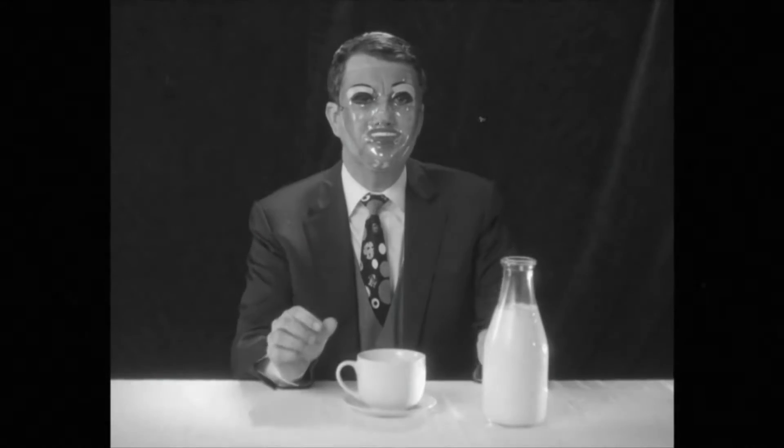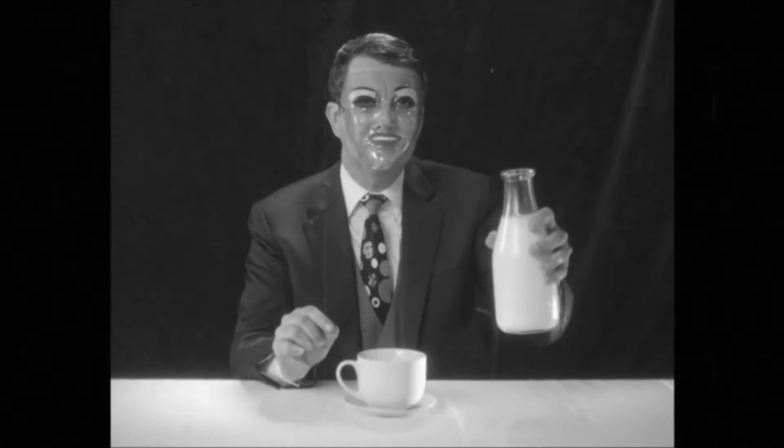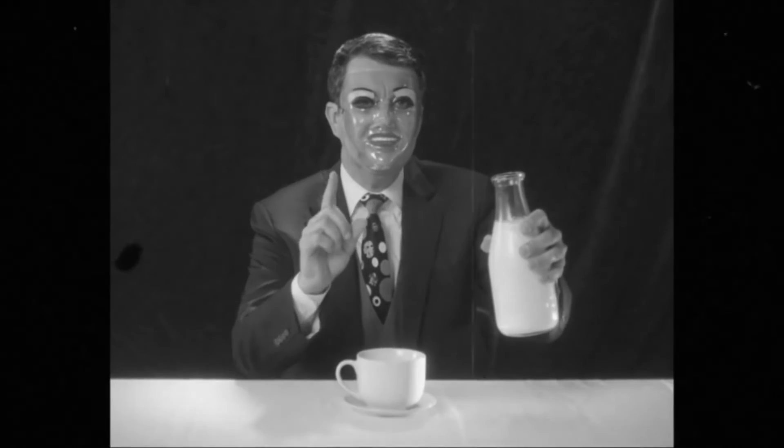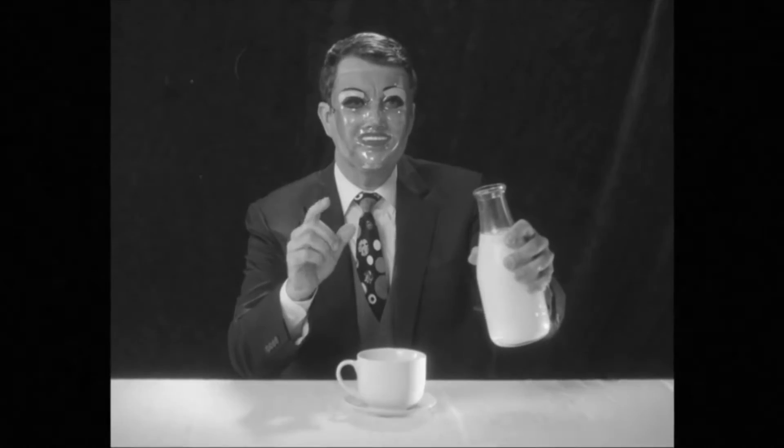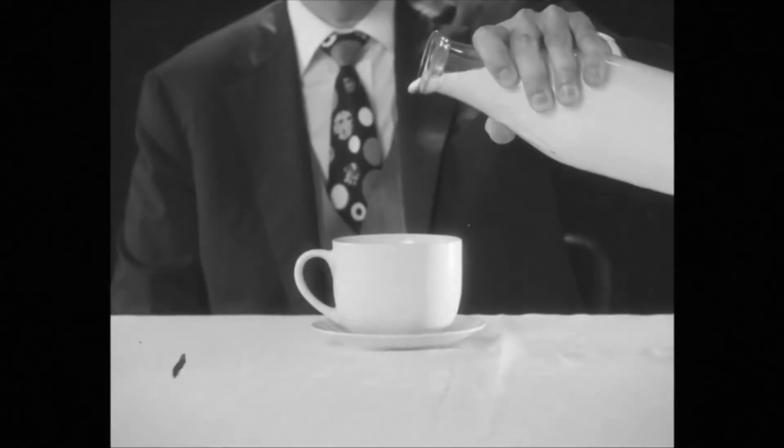Now, the optimal way to pour milk is to raise the pouring container and angle it at no more than 45 degrees positively as you approach your drinking vessel. I will now begin to pour. Splendid.